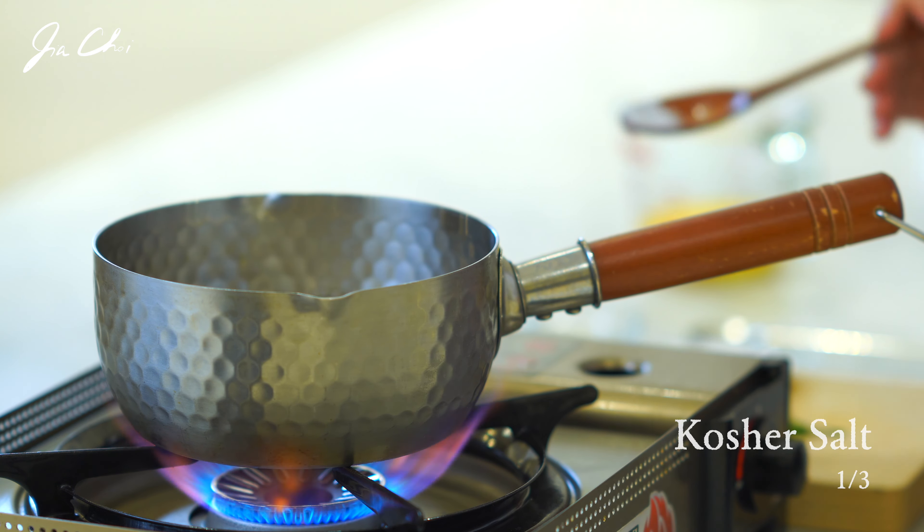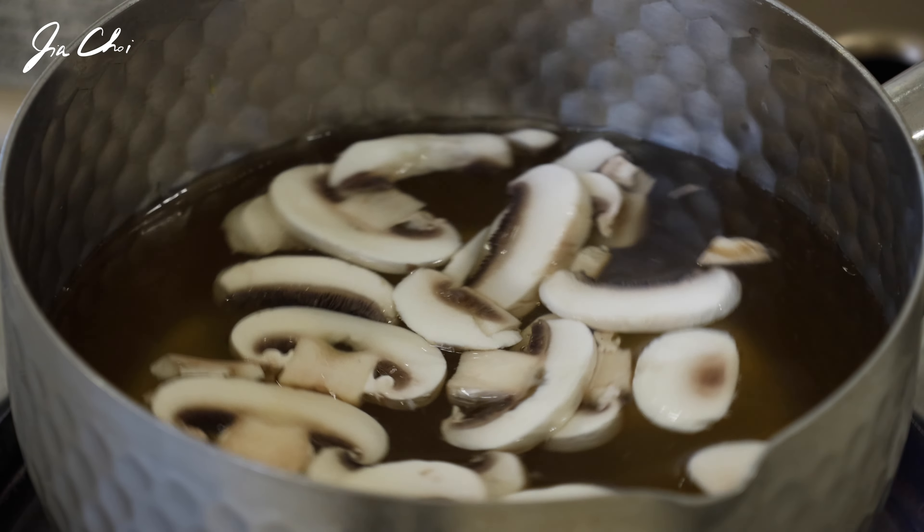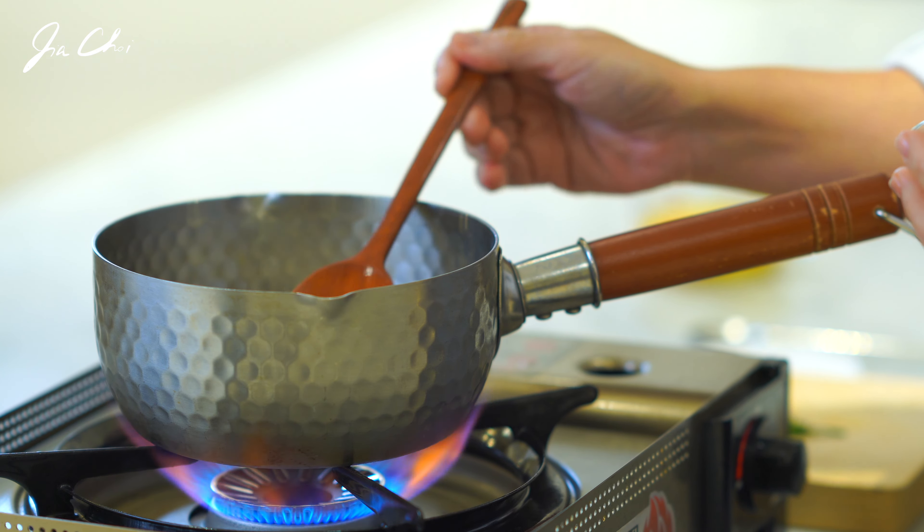When seasoning the broth, it tastes much better when soy sauce and salt are used together. Taste it and add more salt if needed.